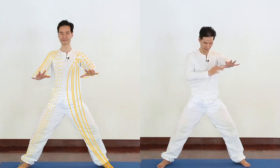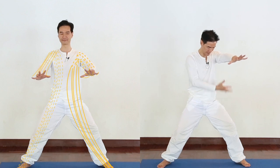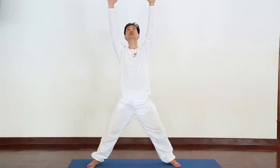5 fingers, 5 toes, they all connected — from front, side, and the back — just emerging and all together connecting with heaven.